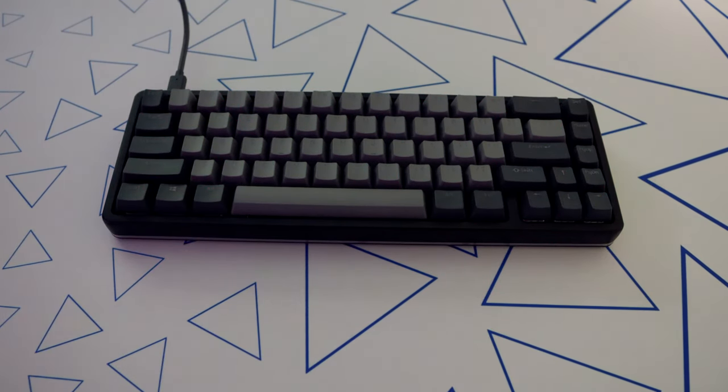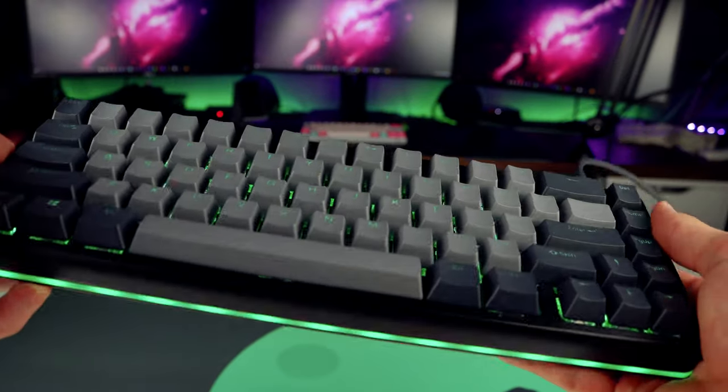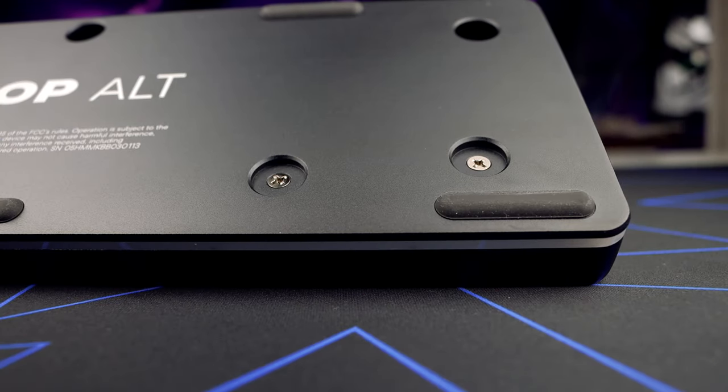So this keyboard does cost a pretty penny — is it worth your money? If you are a keyboard enthusiast looking for a compact keyboard and never want to buy another keyboard ever again, I would say yes, it is completely worth your money. This keyboard has first-class build quality and remarkable customization with nice keycaps and being hot swappable, which to me is enough to make it the best keyboard I have ever used. It has become my main keyboard and I don't see myself switching anytime soon.